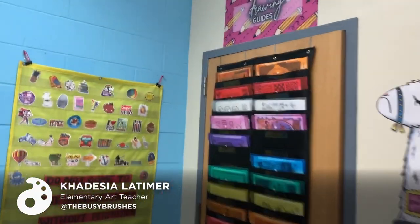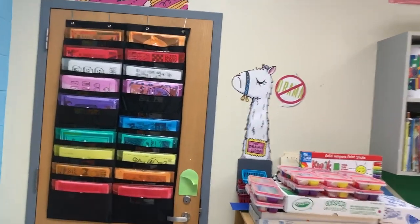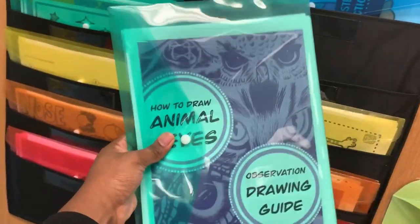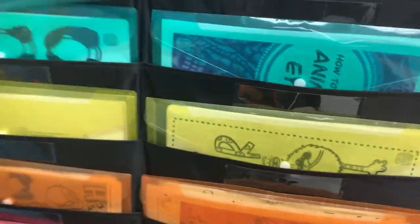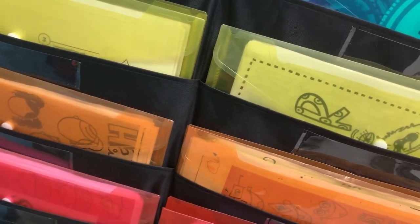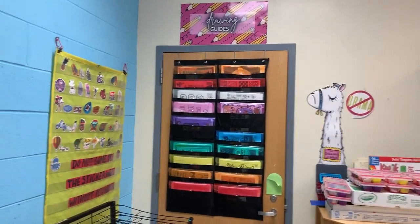Another favorite area in my classroom is my drawing guides wall. Here I have all of my drawing guides that I've created, organized into these clear colorful folders. Whenever I need a particular drawing guide, I can grab the folder and pass them out. I rely heavily on drawing guides because they help me when I'm teaching and students like to have something close by that they can reference. This definitely keeps me organized for any lessons that are centered around drawing.